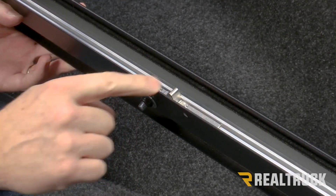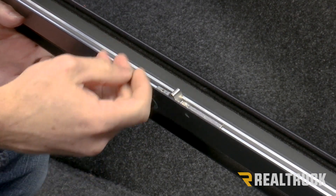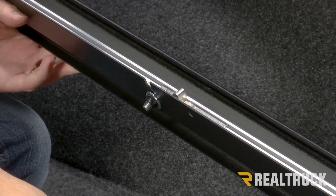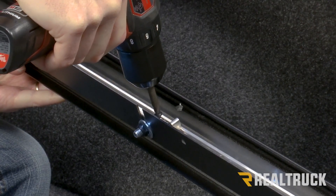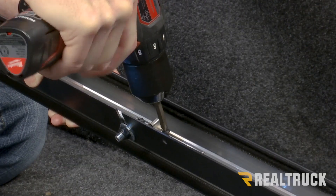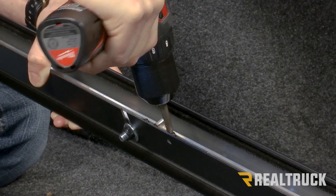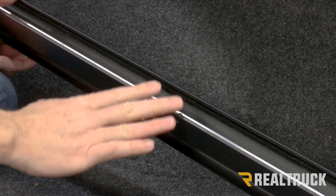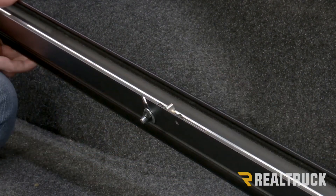I've moved the latch stop into place just past the little slot, and I'm going to screw it in place with the provided self-tapping screws. When you do this to the other rail, make sure the latch stop is the exact same distance from the tailgate.